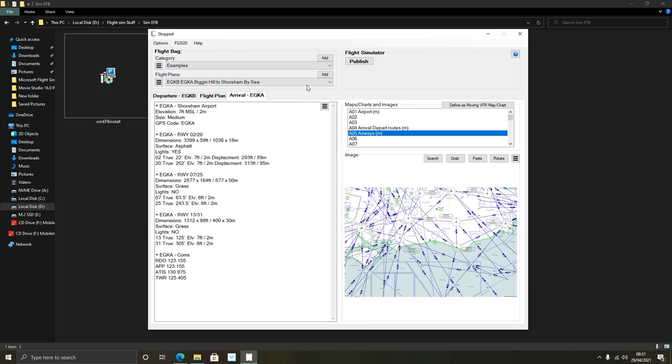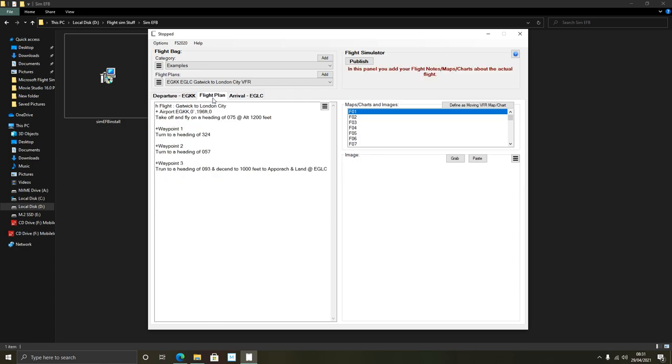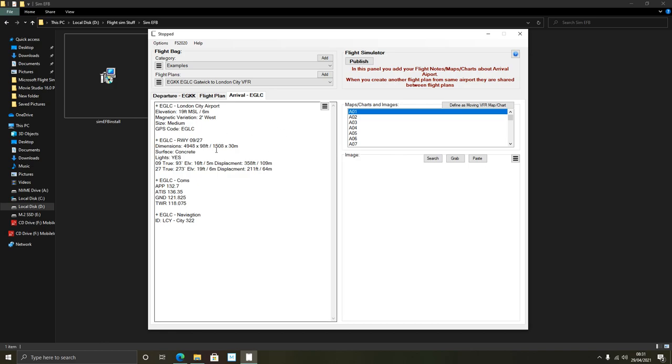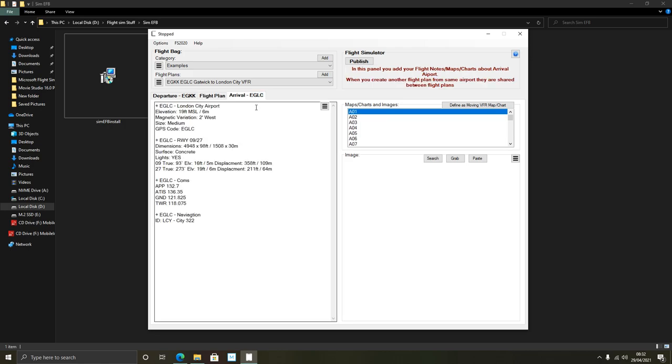I did set up a flight in Flight Simulator simply from Gatwick to London City Airport in a straight line. At the moment there's not much there - it gives you the departure airport information like elevation and various statistics about both the arrival and departure airports. But watch this magic.